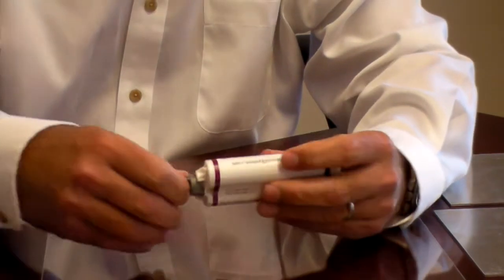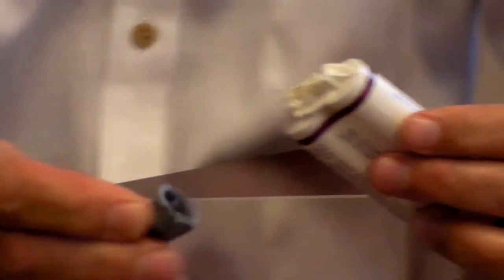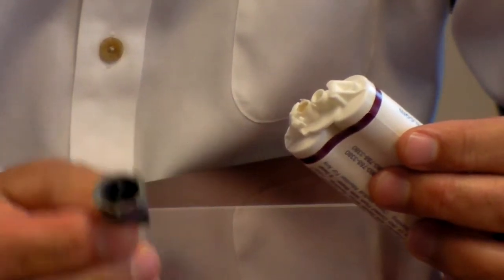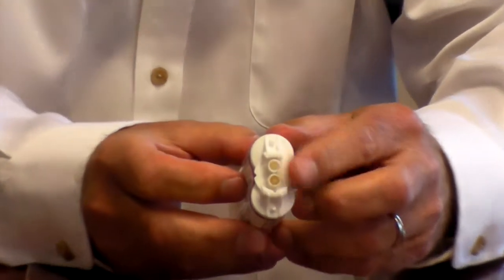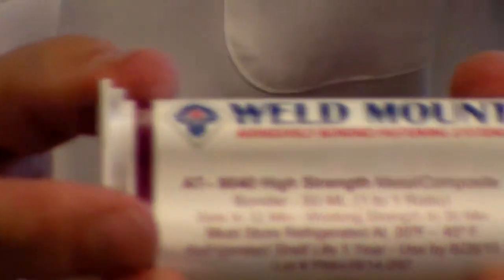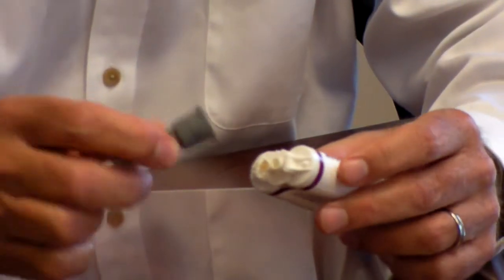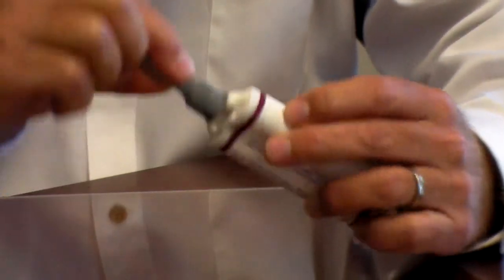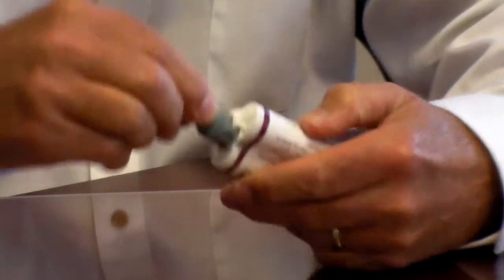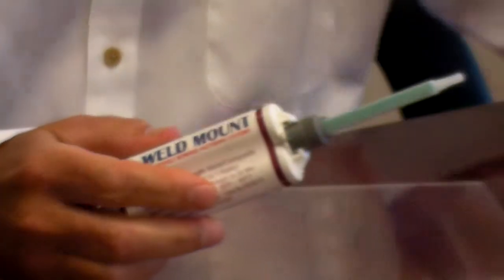What we'll do is take the cap off and set it aside. This is a reusable cap that can only go on one way — that prevents cross-contamination. See, the tip is separated here, so this tube can be reused over and over again. We're going to put the tip on — it can only go on one way. It's a little V-notch. Slide it in and make a quarter turn.